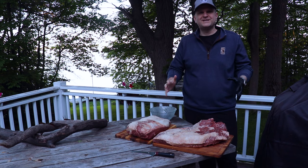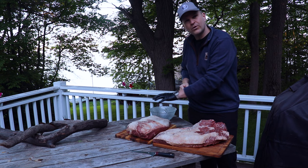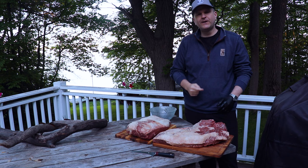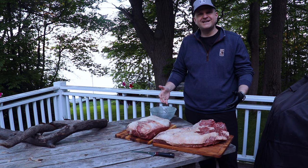Welcome back to another brisket experiment here on Barbecue and Bottles. Today we're going to be experimenting whether it makes a difference whether you wrap in butcher's paper or whether you wrap in aluminum foil. We'll be smoking two briskets on the pellet grill and once we get about halfway through the cook, right as these briskets come out of the stall, we'll wrap one in butcher's paper and the other in aluminum foil, then do a taste test at the end to show you the difference. So if you're into that kind of thing, stick around.